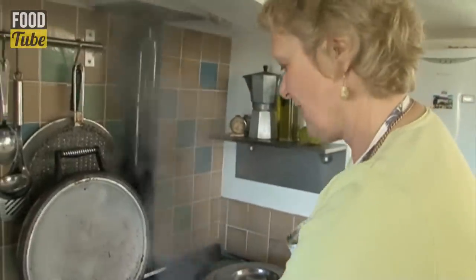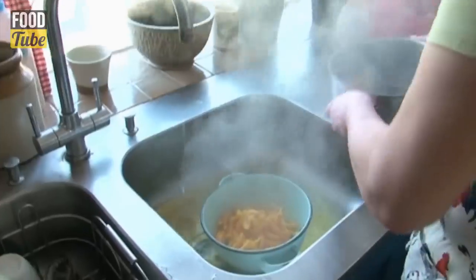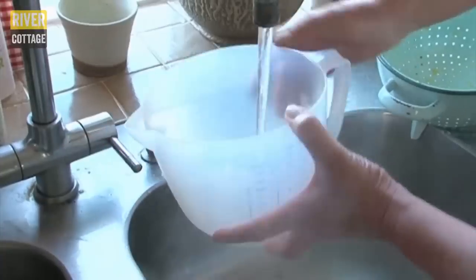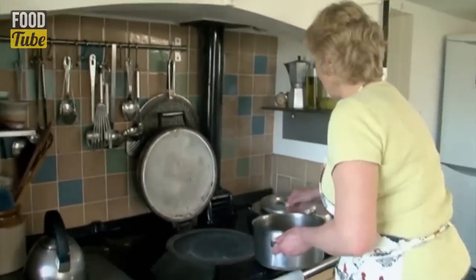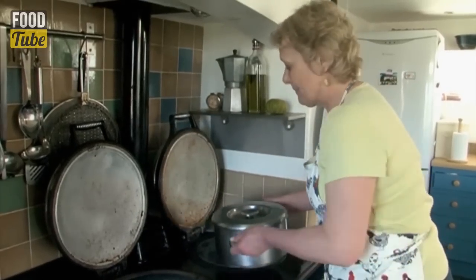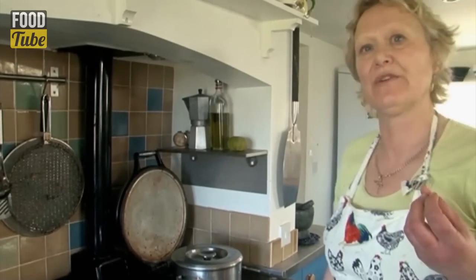These have had a good old five-minute boil up. Just going to strain these now, then put them straight back into the pan. Refresh with a litre of fresh cold water. Now this peel needs to cook or simmer for about 45 minutes until the peel is quite soft but still retains a little bit of bite to it.